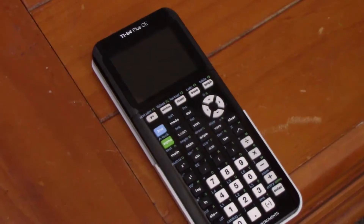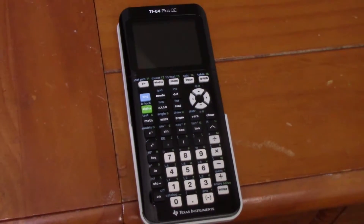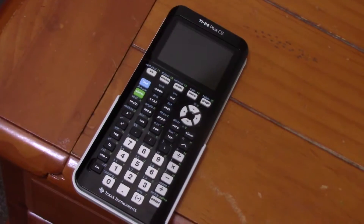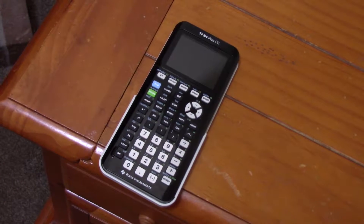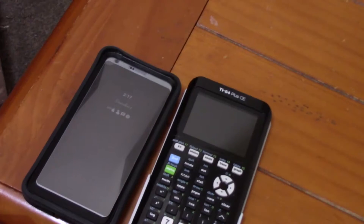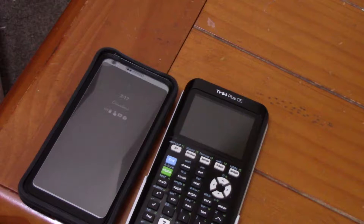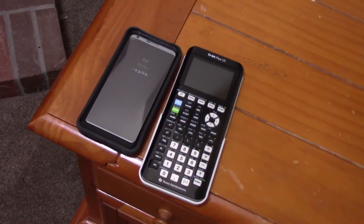To start off, let's go ahead and look at the front. It truly is a piece of high-tech equipment — it even looks more high-tech than my phone and computer. This is not a cheap calculator by any means, but just amazing how good this build quality is. Put side-by-side with my phone, the calculator pretty much looks like it's outshining the phone. That's how good it looks.